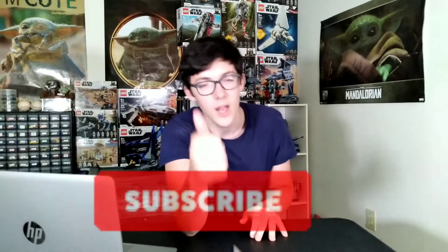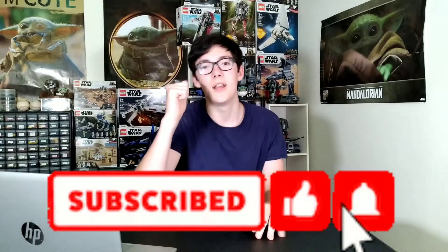If you did end up enjoying this video, please make sure you like and subscribe. We are almost 800 subscribers. Hope you guys enjoyed this video — make sure you like and subscribe, and I'll see you next time. Okay, bye!